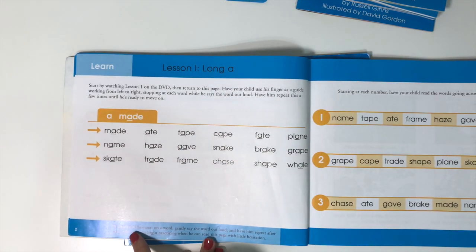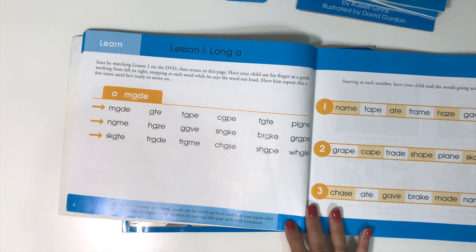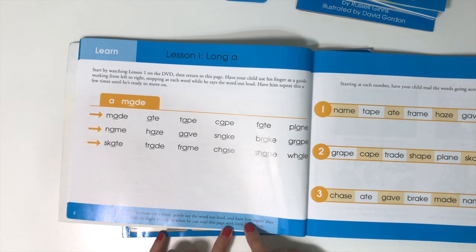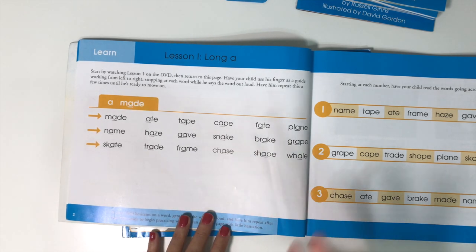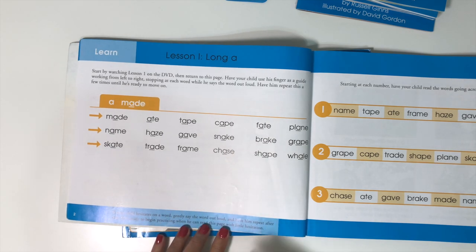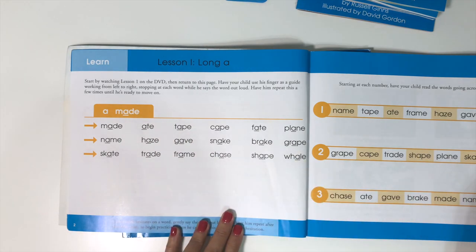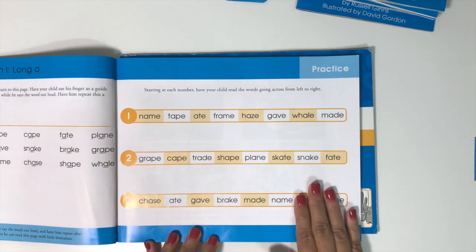Sometimes there's a tip at the bottom of the page for the parent as you're teaching — not always, but I find it helpful since I don't come from an education background. I need those little tips to help me teach my kids. So you have this learn page, and then you have the practice page.